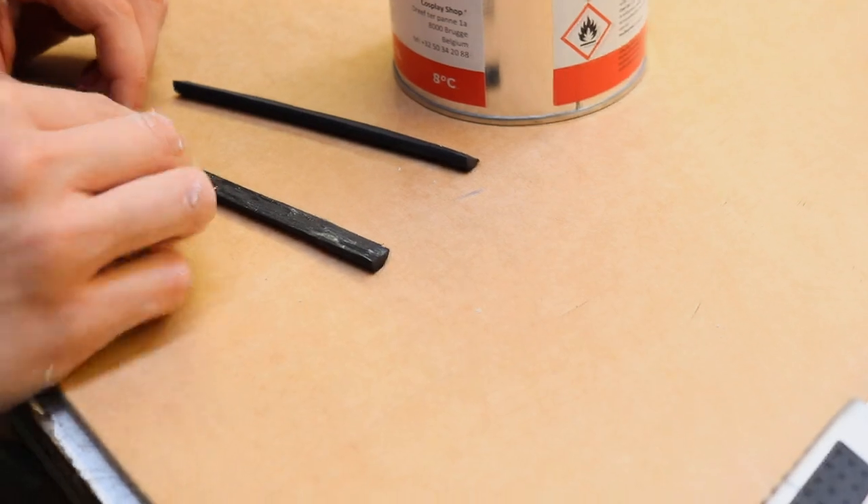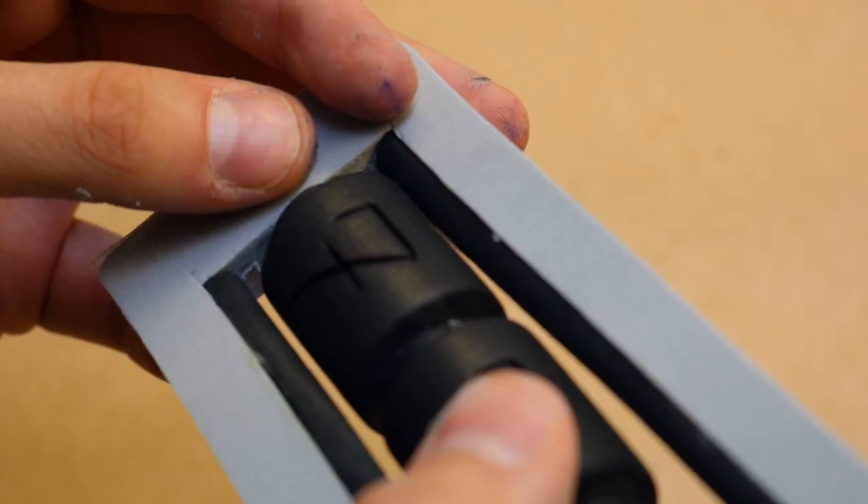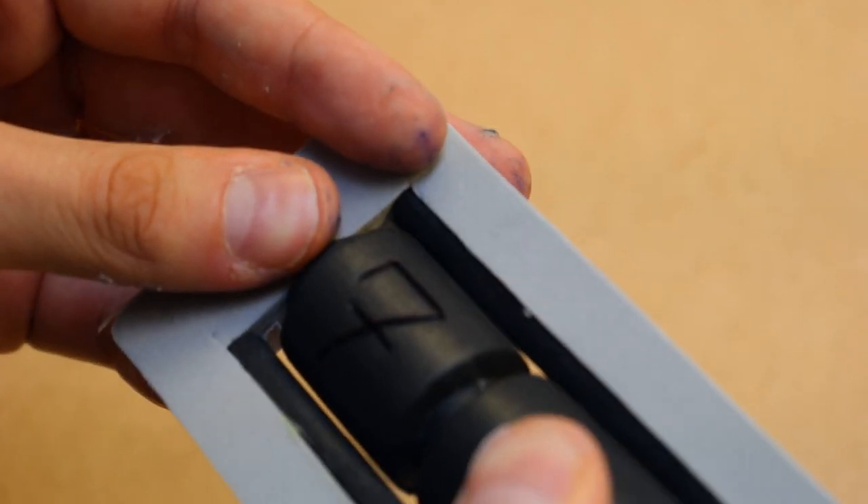Then you can smear contact cement on one end and paste it on your foam and then you have an edge which is rounded, which you don't have to shape anymore.